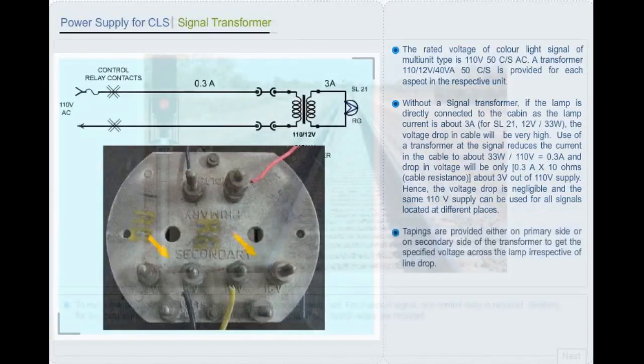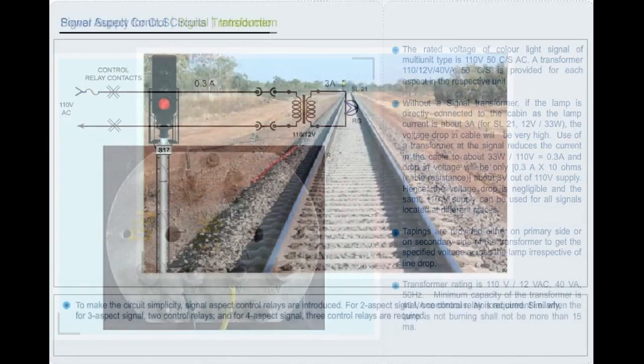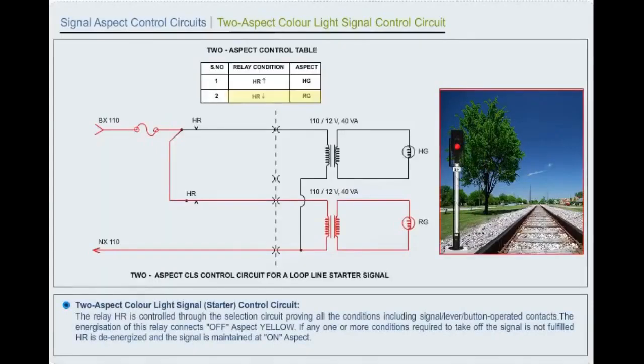Tappings are provided on either primary or secondary side of the transformer to get the specified voltage. For 2 ampere, irrespective of line drop, transformer rating is 110/12V AC, 40 VA; for 4 aspect signal, minimum capacity is 40 VA continuous. No-load current shall not be more than 15 milliampere. The relay HR is controlled through the section circuit, proving all conditions including signal lever button operated contacts. When HR is energized, a 110V AC feed is connected. If any condition required to take off the signal is not fulfilled, HR is de-energized and the signal is maintained at ON aspect.